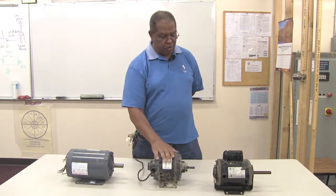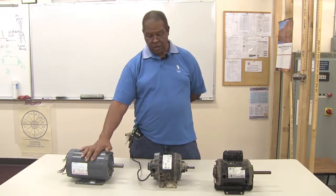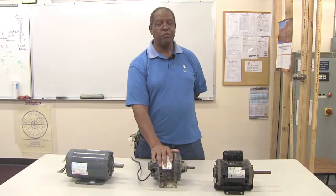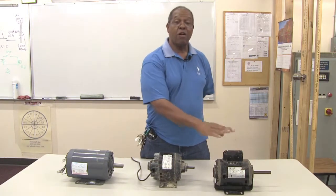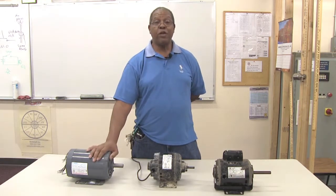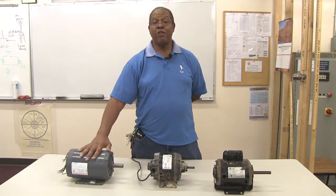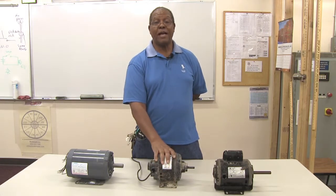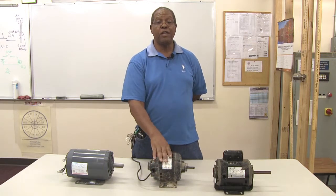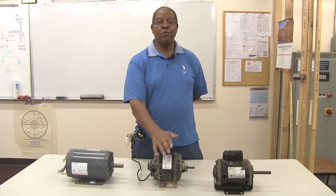Those are the main characteristics of these three motors. There are a variety of other motors, but in your home you'll most likely have a split-phase motor, an induction motor, a capacitor start, or a capacitor run motor. I hope this information was helpful, and if you need more information, there's a full class that deals with all motors used in your home as well as in industrial and commercial applications. Thank you for your time, and hope to see you soon.